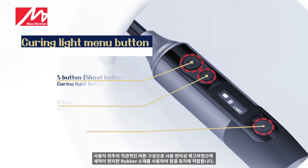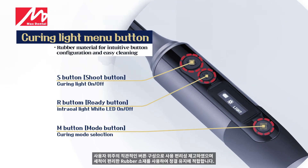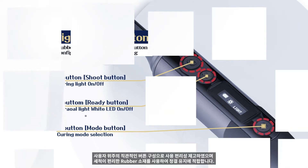User-oriented intuitive button configuration improves usability, and with the use of washable rubber material, it is suitable for maintaining cleanliness.